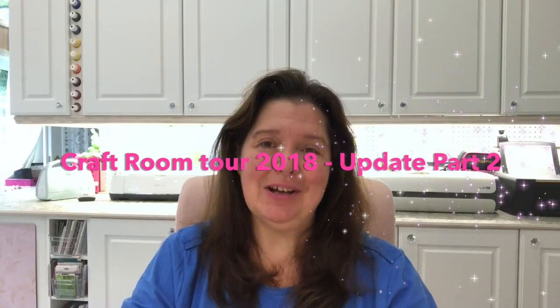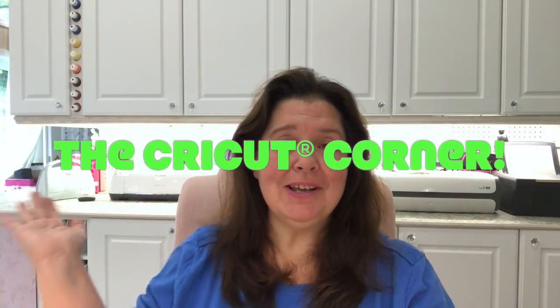Hi everyone! It's Anne here from Anne Makes. Welcome! Thank you so much for stopping by. Today will be the second video in the series of the Craft Room Tour 2018 update. Today we're gonna look at my Cricut Corner.